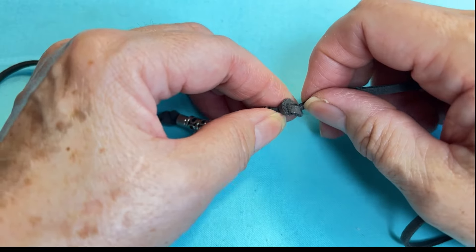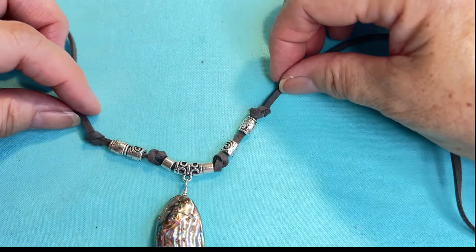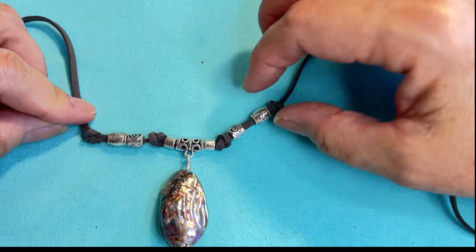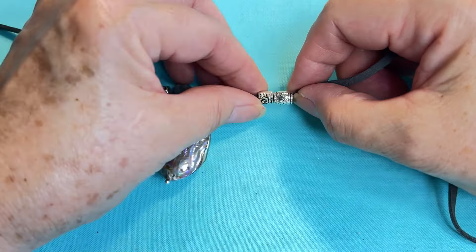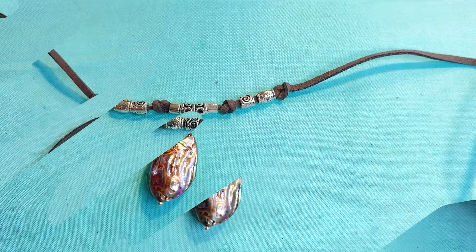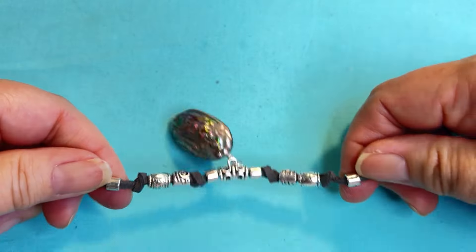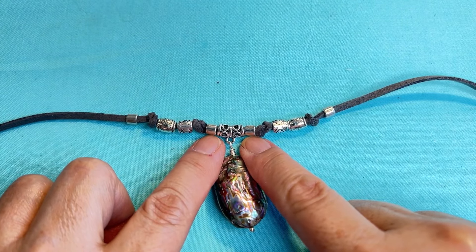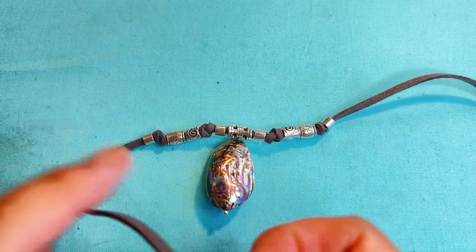I think that's good - I'm going to tighten this up. Now I'll look at it to see if I want to add more silver components up at the top. I'm going to add one more component on each side - going with the plain barrel, which is the same as the first one. I'll bring it up to the knot and form a knot.